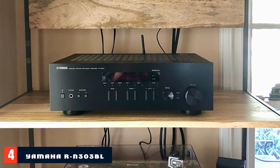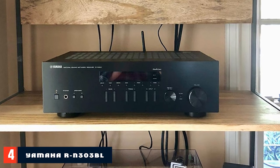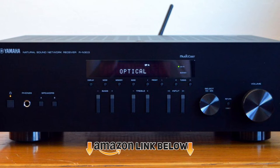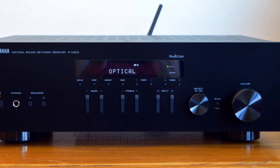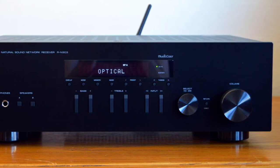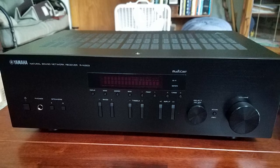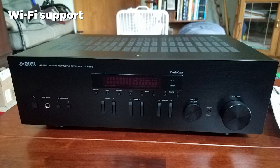Next at number 4 we have the Yamaha RN300 Stereo Receiver. Wi-Fi connectivity isn't on the top of the list for many affordable stereo receivers, but it's one thing that helps set the Yamaha RN300 apart. Link it to your Wi-Fi network and you'll gain access to Amazon's Alexa Voice Assistant, which lets you select sounds with voice controls and access music from Pandora, Spotify, Tidal, and SiriusXM.